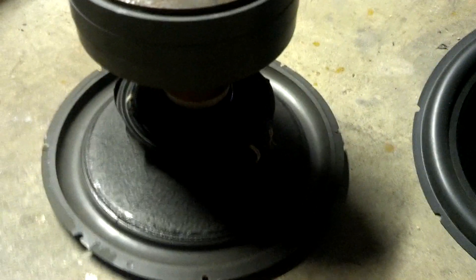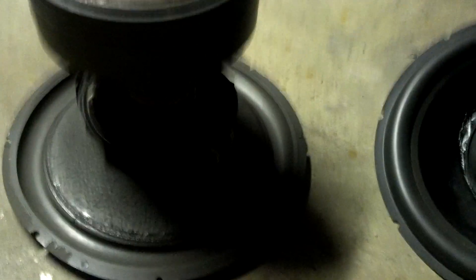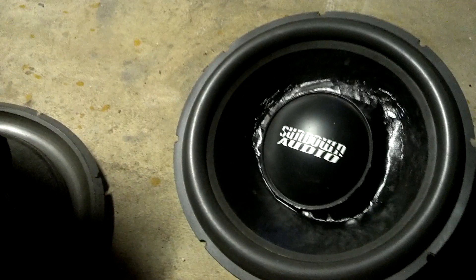It might have bent a little bit right here — somewhere in there it looks like it's starting to bend a little bit. But the paper cone crushed right through.